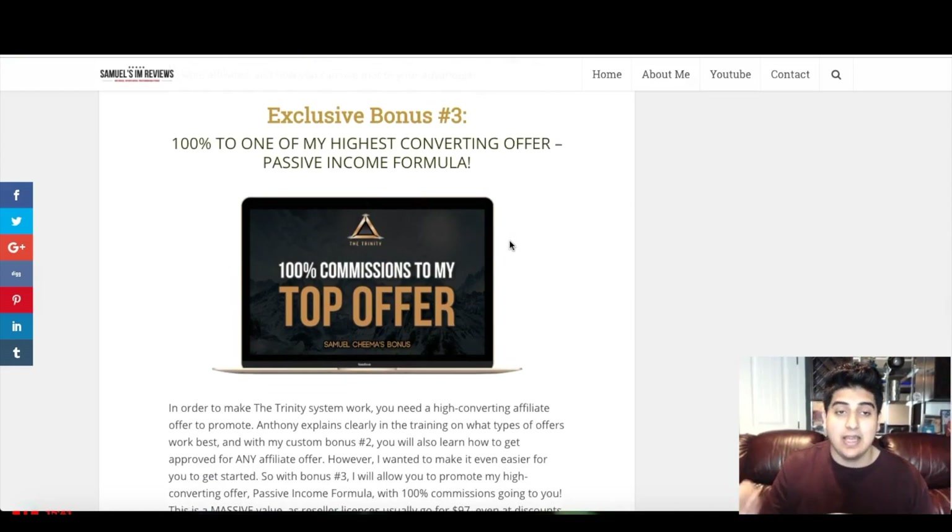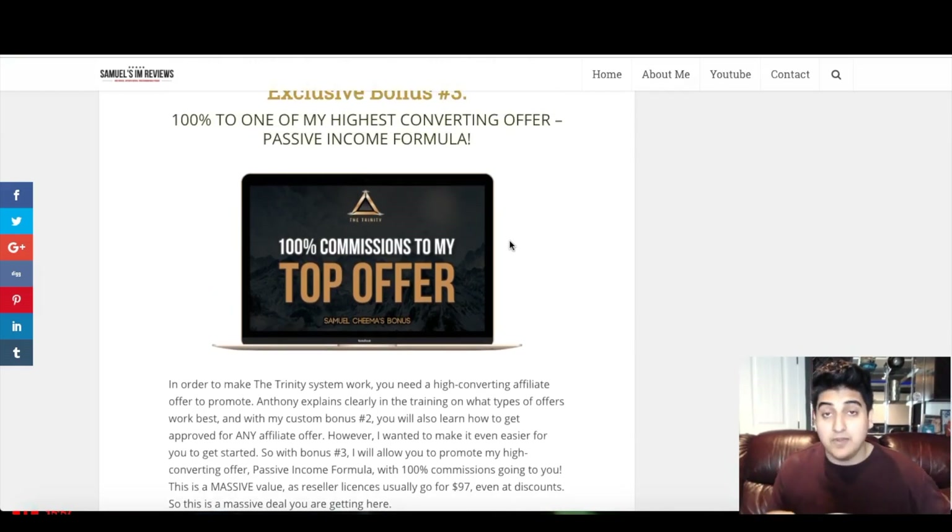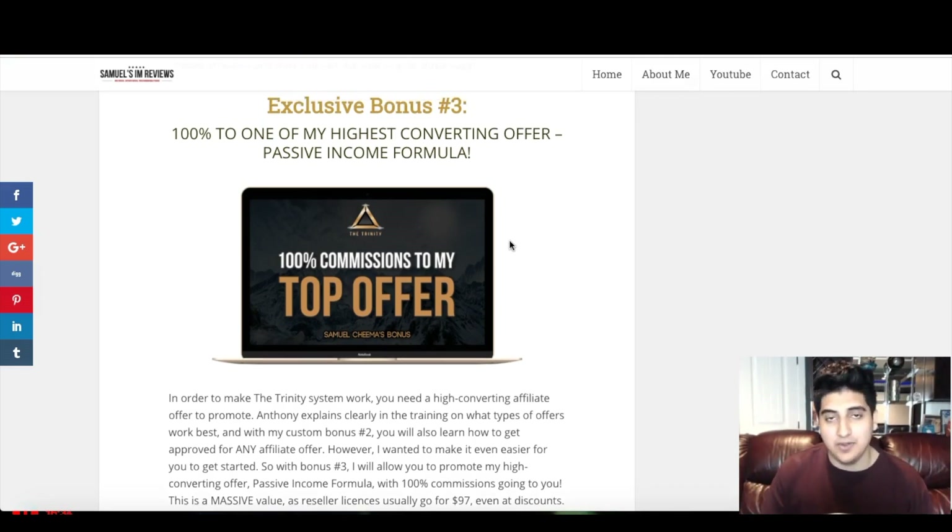Custom bonus number three is 100% commissions on one of my highest converting offers — the Passive Income Formula. This is an offer I sold this year that converted really well. To make the Trinity work you need to be promoting different affiliate offers. In my bonus number two I show you how to get approved for any affiliate offer, but I decided to take it an extra step by giving you 100% commissions on one of my top offers so you can get started right away. You'll be getting 100% commissions on the entire funnel, which is a really deep funnel — you'll be making a lot of money with this.